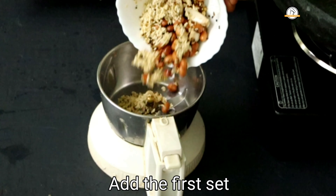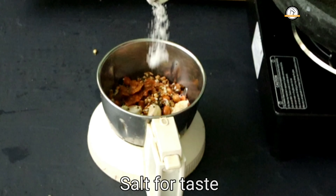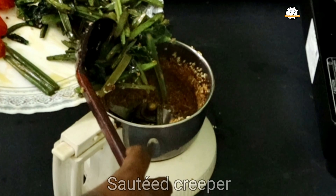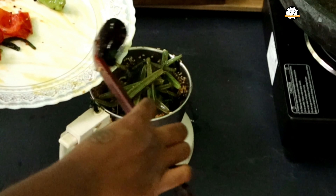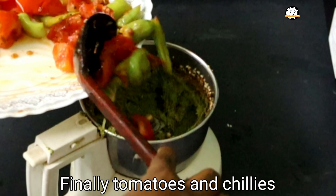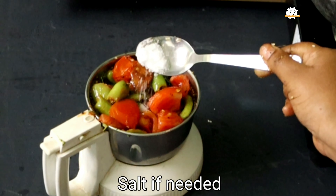Now add the groundnut mixture along with the sautéed tamarind and some salt. Grind this without water, then add the sautéed creeper and grind again. Then add the green chilies and the tomatoes. Test for salt and add more if needed.